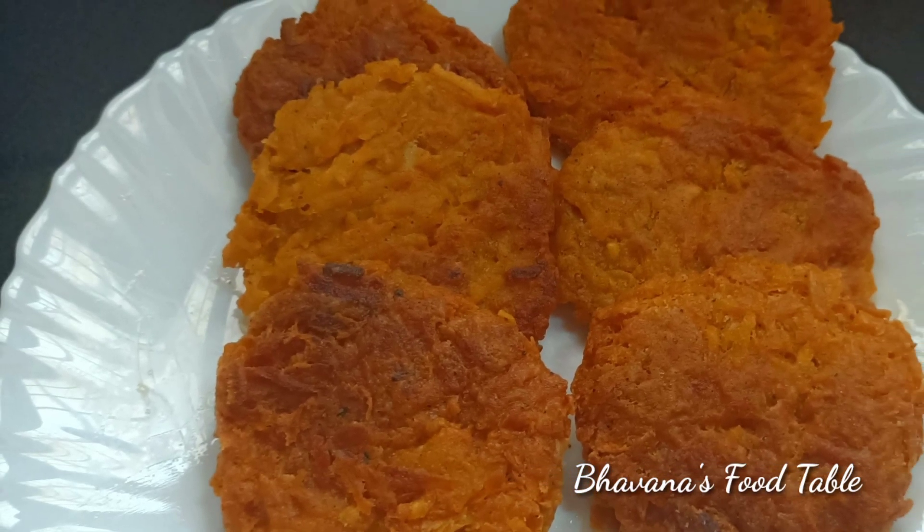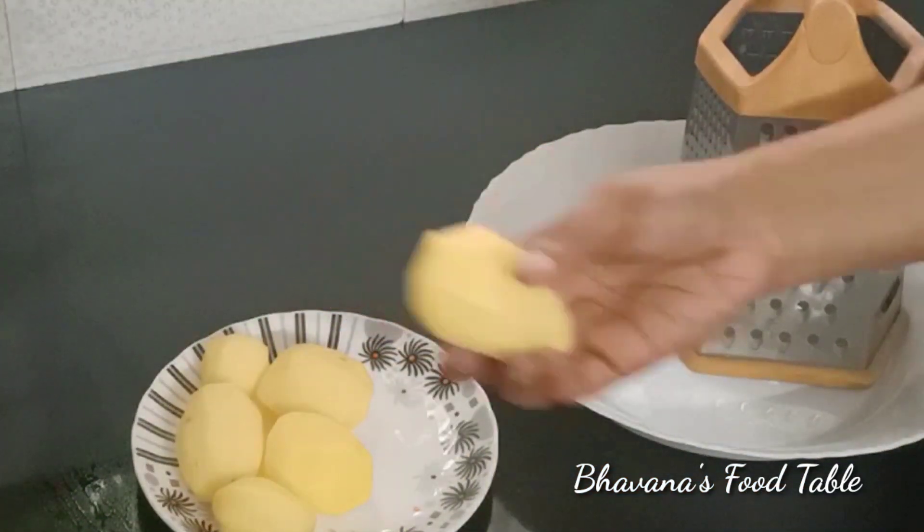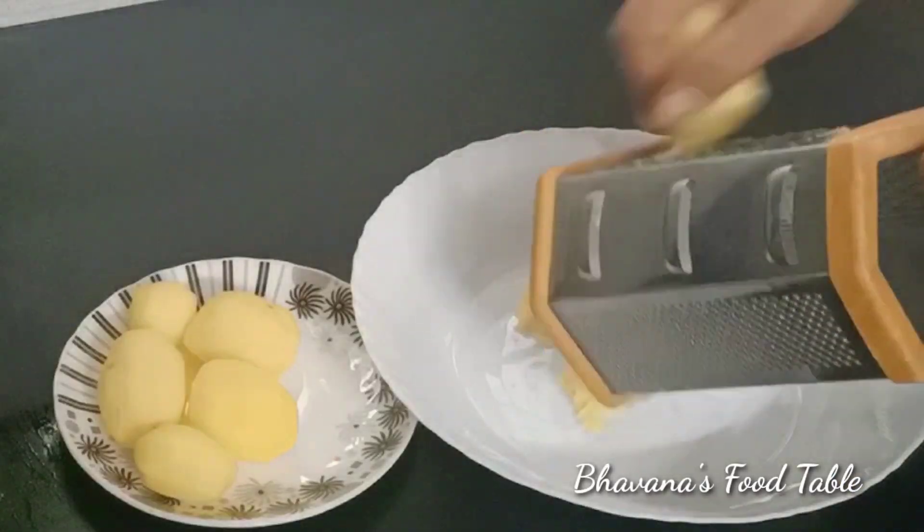Are we ready for our ingredients? This recipe is made of 5 potatoes. Just peel them.